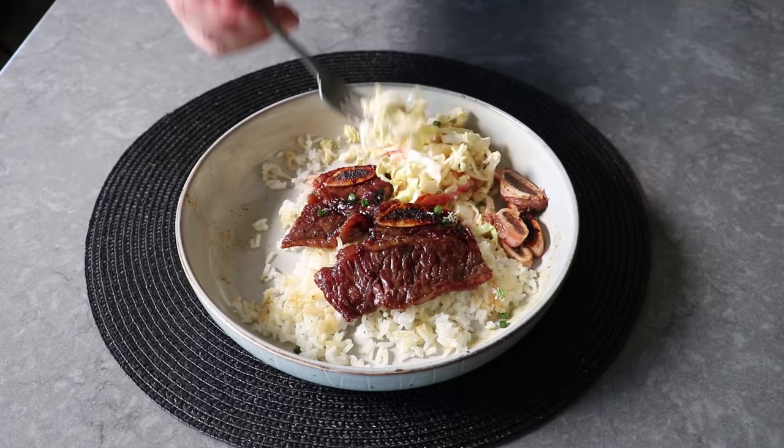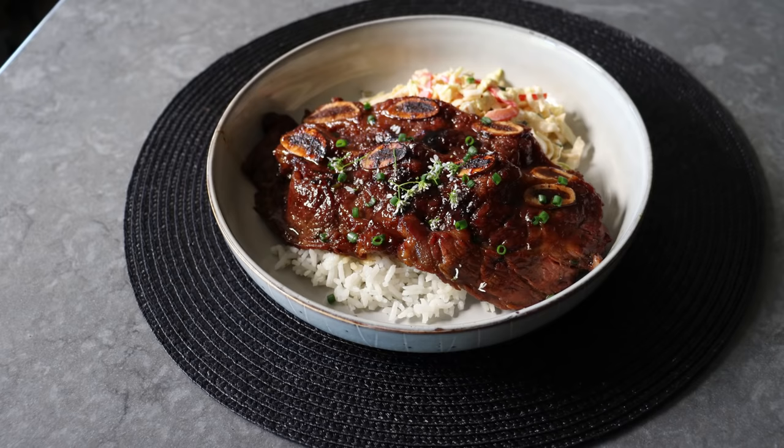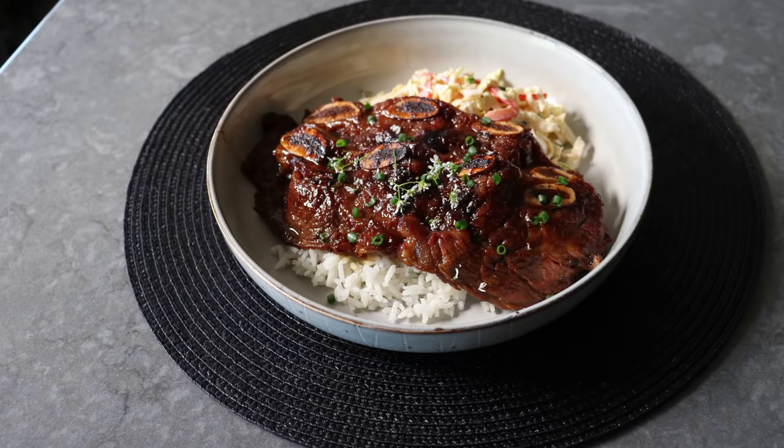I'm sure you'll find some one way or the other, and once you have, I really do hope you give this a try soon. Please follow the links below for the ingredient amounts, a printable written recipe, and much more info as usual. And as always, enjoy!